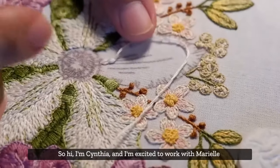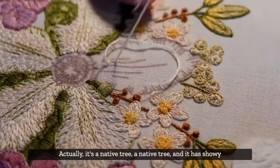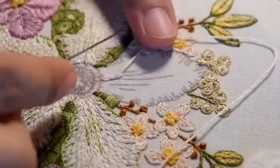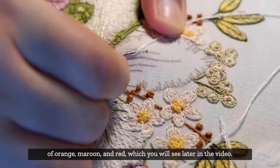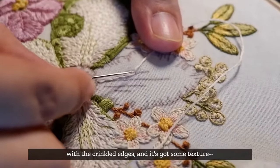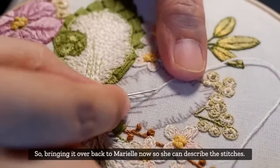Hi, I'm Cynthia and I'm excited to work with Marielle for the first time. The Catmon is actually a native tree to the Philippines - it's a native tree with showy white flowers, which is what Marielle is embroidering right now. It has large white petals and the stamens are a mixture of orange, maroon, and red. The petals have crinkled edges with a texture like crinkled fabric.